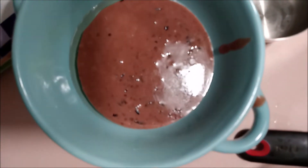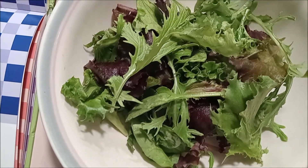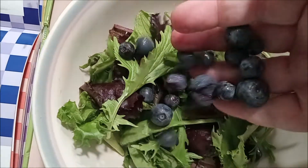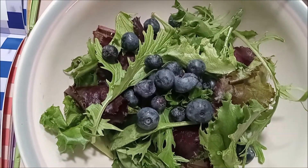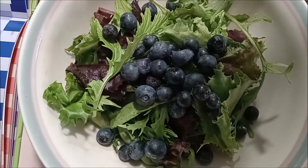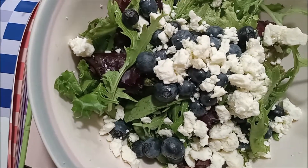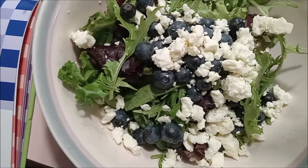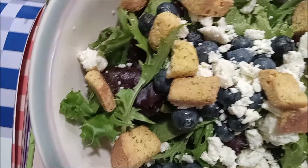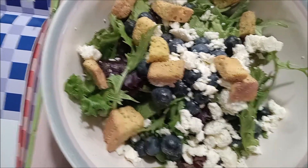The last thing to do is assemble our salad. We're going to give it a really good handful of blueberries — probably put a few more in there. Give it a sprinkle of feta cheese, a couple of croutons (I don't like a lot of them), and last but not least, give it a sprinkle of our almonds.